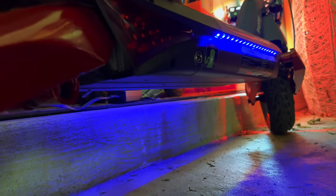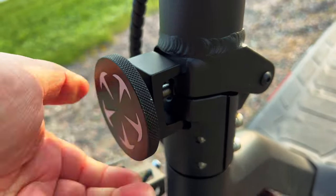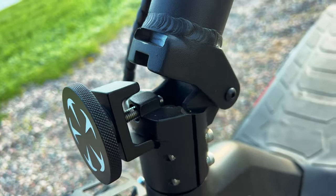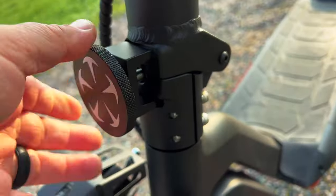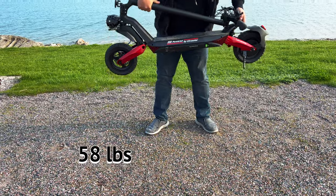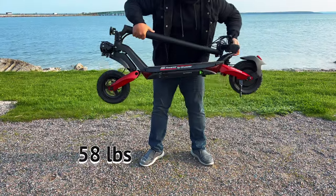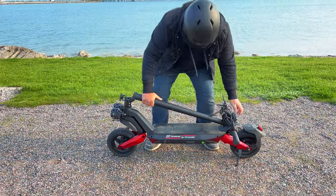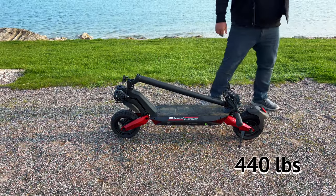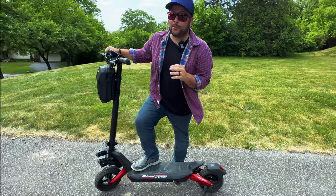The lights are really bright and perfect for night rides, and when you hit the brakes the back red light brightens up. The Raptor has a unique fold mechanism — a little cool dial on the front that you unscrew and it just folds down; to put it back you lift it up and screw it back in. The whole thing weighs around 58 pounds, so it's not super light, but that's what makes it sturdy and strong, with a max weight load of 440 pounds.